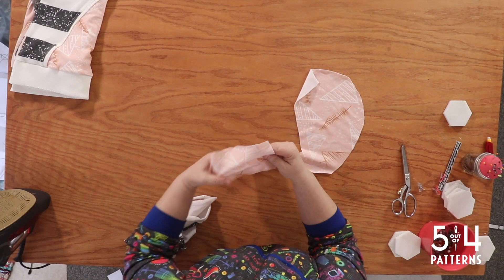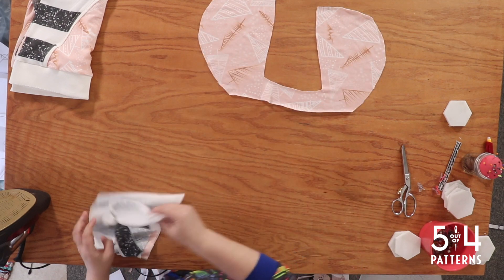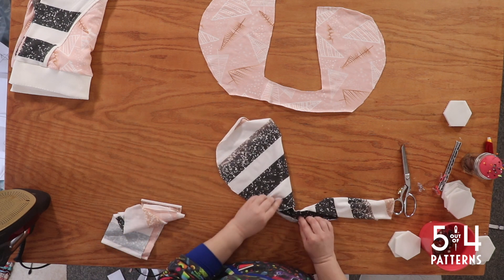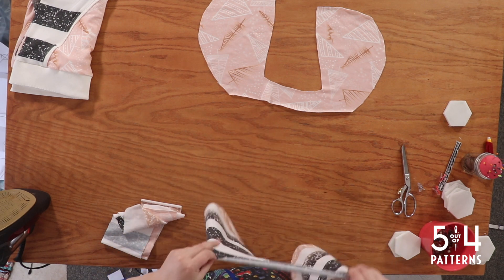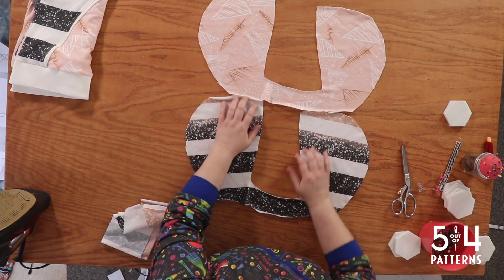Good morning. It is day five. I'm very excited to finish this up and to get it on my daughter — it is just so stinking cute. I just want to show you, we're doing the hood today and the funnel neck, but we're going to start with the hood.